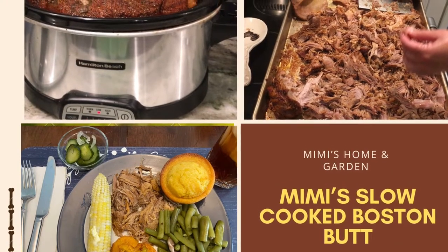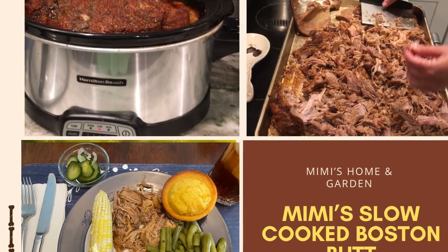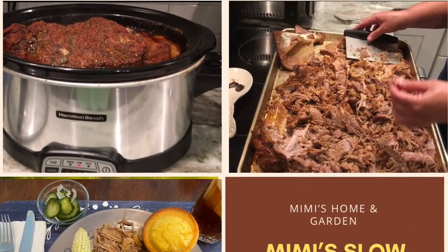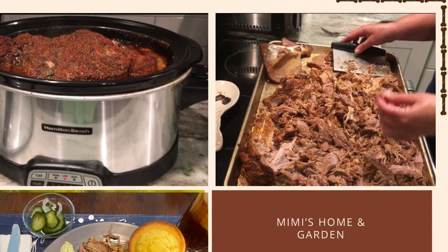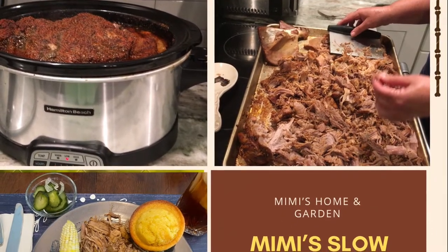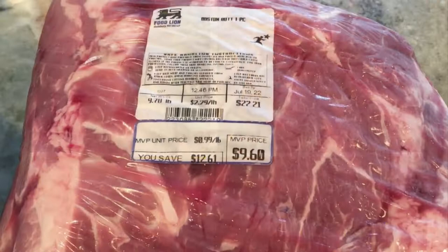Welcome to Mimi's Home and Garden. I thought I'd share with you how I cook Boston butt in the slow cooker. This is a delicious way to use up a very inexpensive cut of meat and it takes about 10 hours, but it is so delicious.